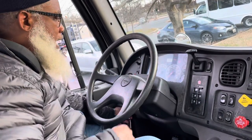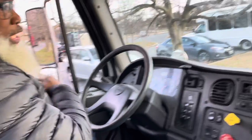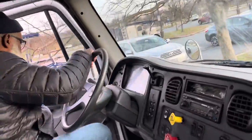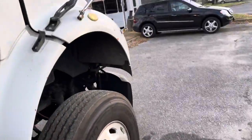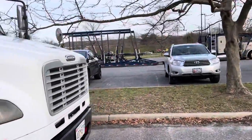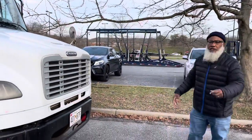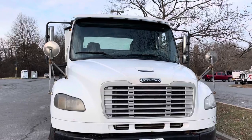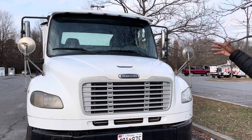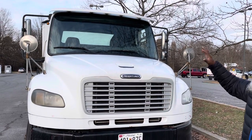Now I'm going to turn my truck off, get out, and start my exterior pre-trip, starting on the passenger side. I'm going to work my way to the front. Starting with my ID clearance lights and turn signal lights on my truck and trailer — amber in the front, red to the rear. They're not cracked, not broken, and secure. No condensation.